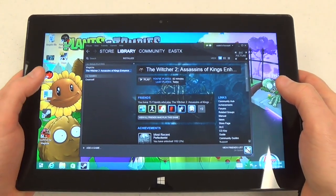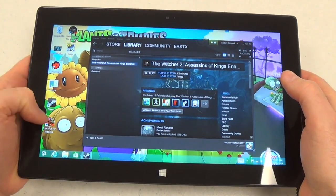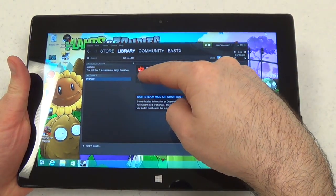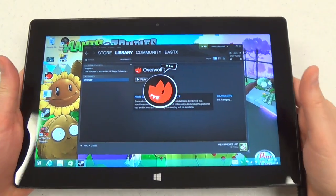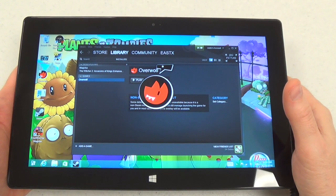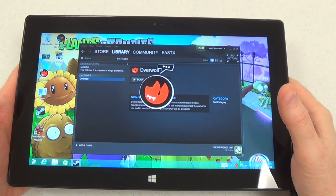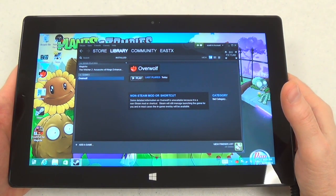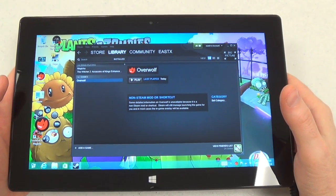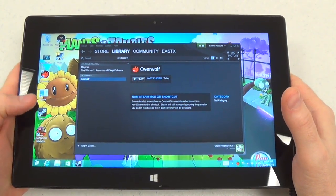TouchFox is actually an add-on for a program called Overwolf. Overwolf is a free program. We're going to launch Overwolf first. You can have it just run when Windows 8 starts up — I wouldn't do that. I'm playing on my original Surface Pro. Once the app starts, you'll find it down here on the side. You can reposition it if you want.